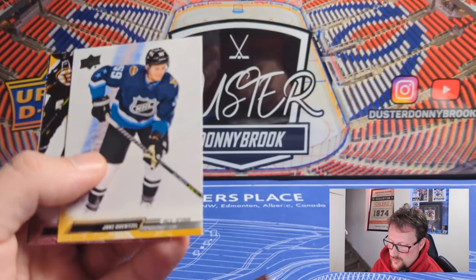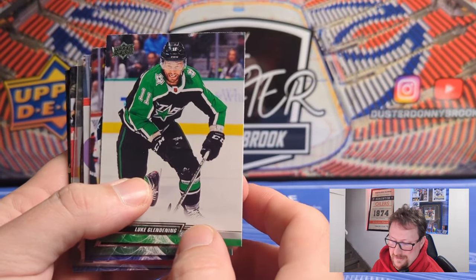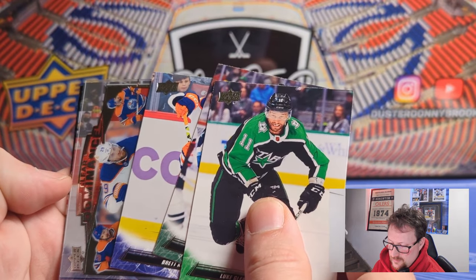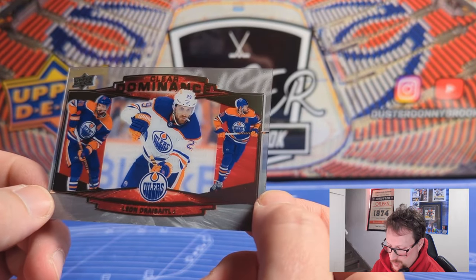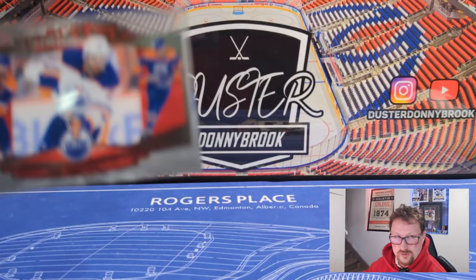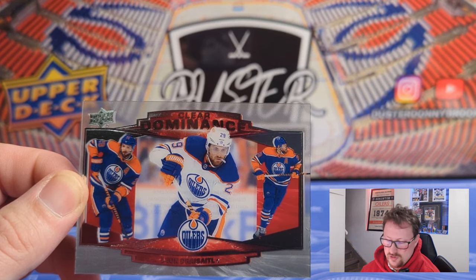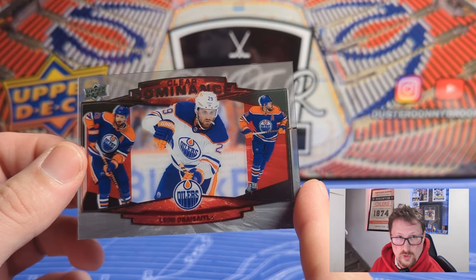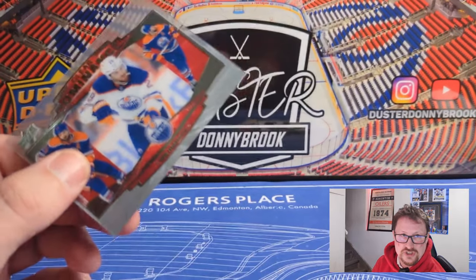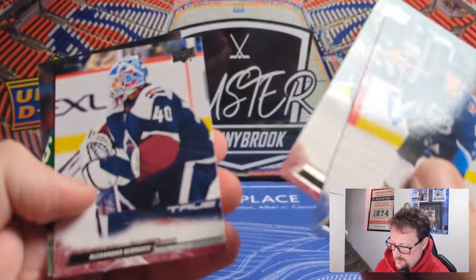Gaudreau in his All-Star jersey. First half of the pack, and we've got something clear — this will be a PETG card. Yeah — it's a Clear Dominance of the German machine, Leon Draisaitl. As an Oiler's collector I'm pretty pumped about this. Clear Dominance is one in 120, quite a bit harder to hit than the Smooth Grooves card. Obviously one of the best players in the NHL — arguably the second best — I'm a biased fan. That will be going in the personal collection on the shelf right behind me.